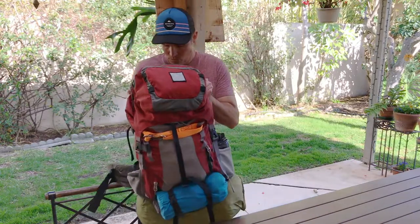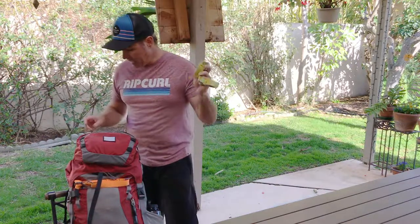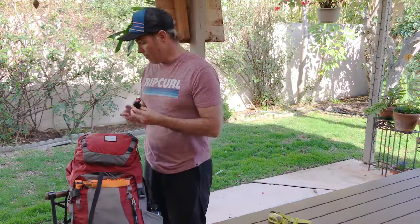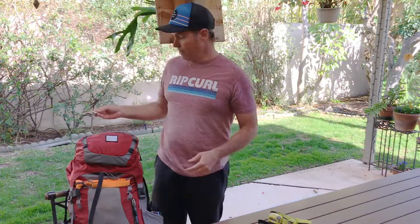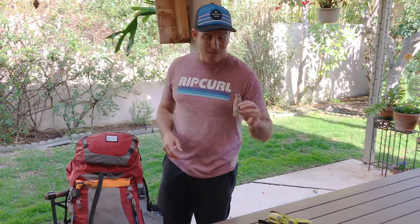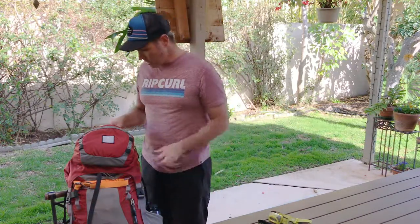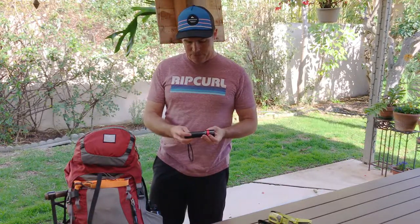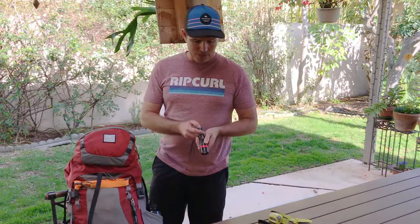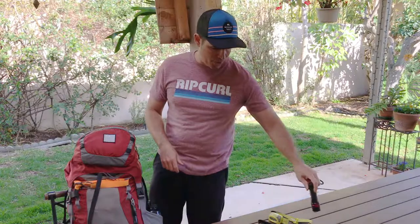Let's start from the top and break down what's in the pack, what's making the cut and what isn't. Up top in the brain, I have my headlamp — a standard AAA battery-powered headlamp — some bear spray, a knife that might not make it because it's a little heavy, my Leatherman which is a little heavy but super versatile, and a flashlight. This flashlight is a Perfectly Vivid, a brand I'd never heard of, but it has a strobe function and is super bright. I bring two flashlights.